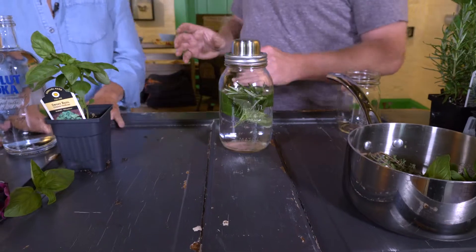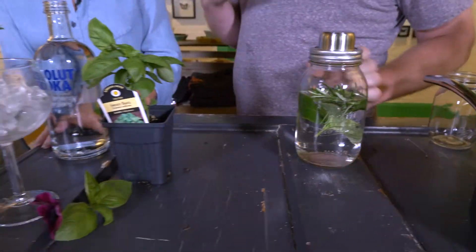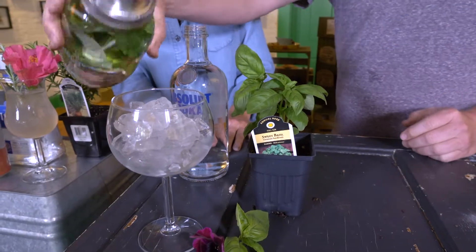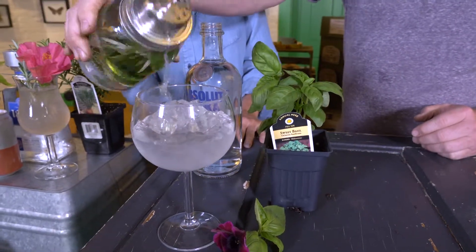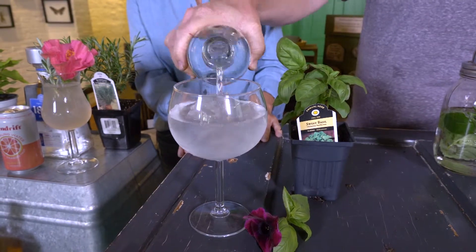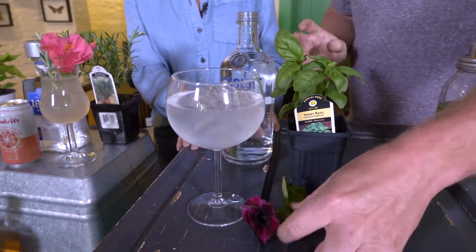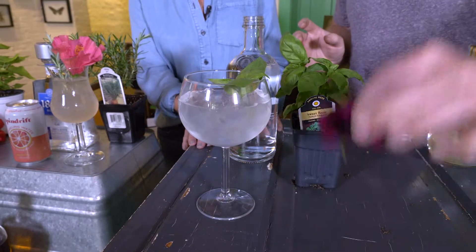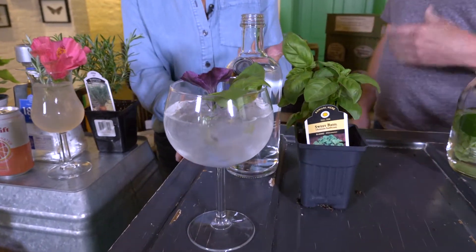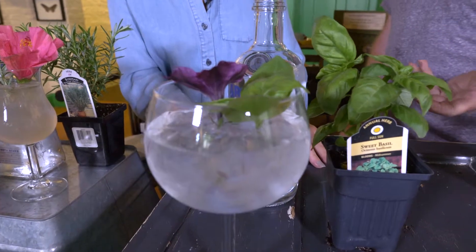We're going to show you a basil gimlet. This is one of my favorites. I don't like gin so I use vodka. So we have our simple syrup, we're going to add some of that in there. Got our simple syrup with our vodka, and then we're going to garnish it with some basil and then some edible flowers. And if folks don't want to add the alcohol, you can make a mocktail version — you can use tea or you can use lemon or lime juice.